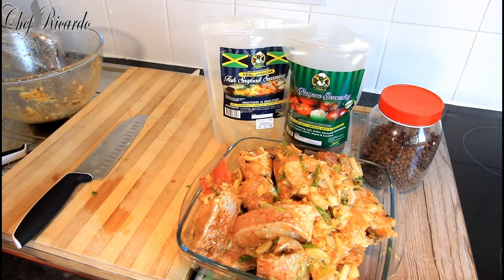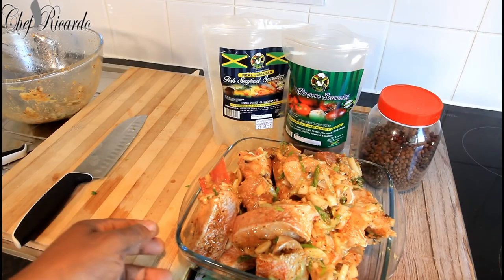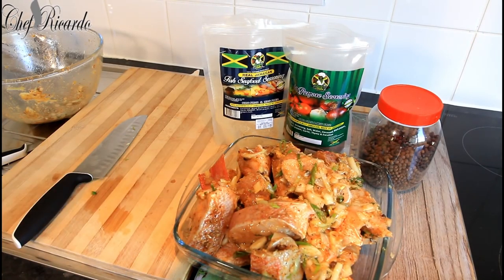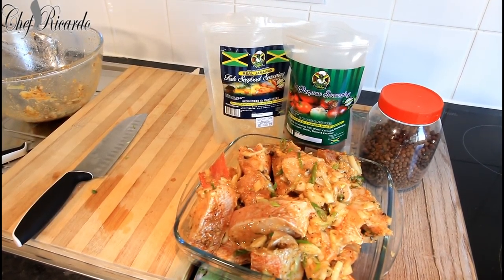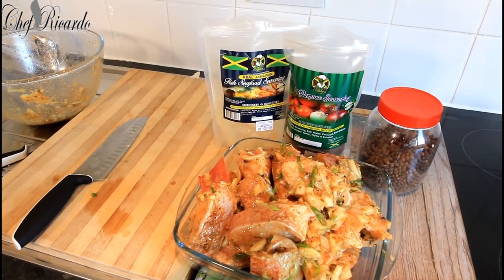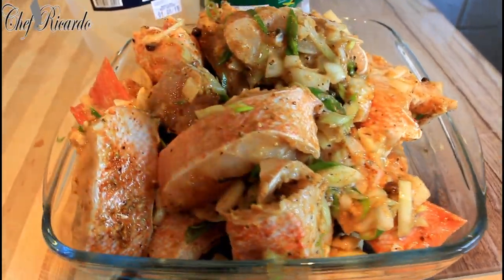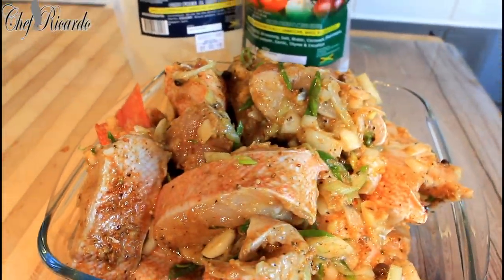Please enjoy the recipe and subscribe to the YouTube channel — we've got a lot more recipes, ideas, and videos coming. Before you even cook it, marinate your fish first. Subscribe and leave a comment in the description box, and I will see you next time with more recipes. Bye bye, and thank you.